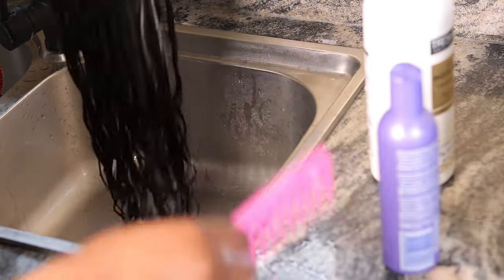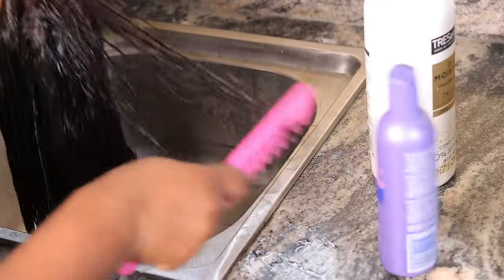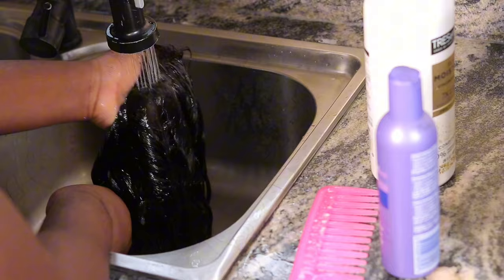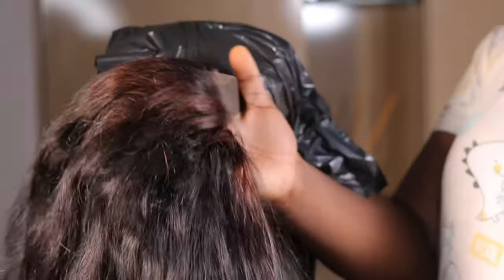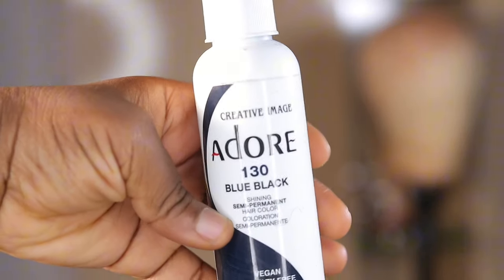I went ahead to use my purple shampoo to tone it, then shampooed and conditioned. Guys, you do not want to wear a wig straight from the company without washing it first — some of them have smells and there's a likelihood you might react to something. So I always make sure my wigs are washed.